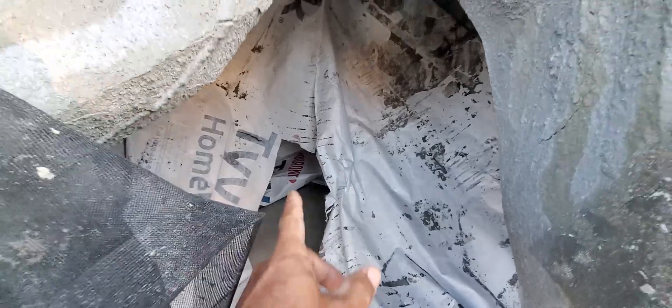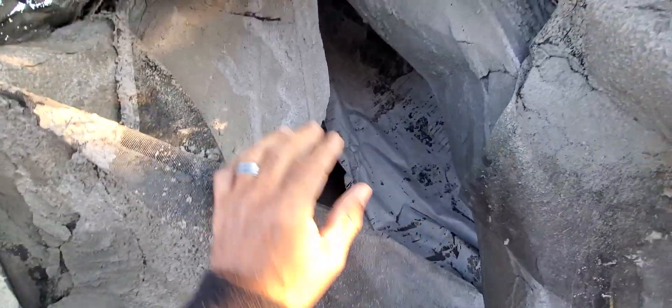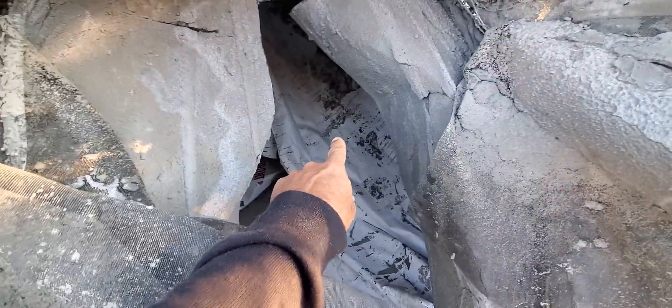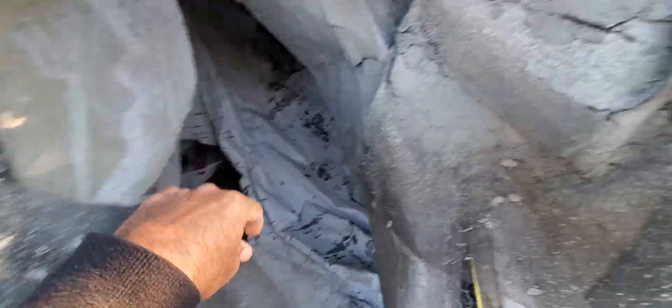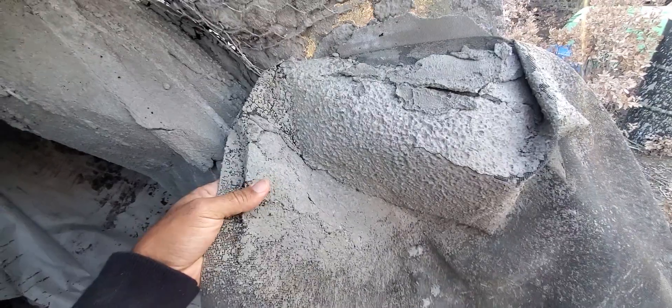I use an air form — in this case I'm using Tyvek house wrap that I sew into an air form and inflate. Then I take this fiberglass mesh, sew it into a dome form as well, and slip it over the air form like a hat. Then this gets sprayed with cement. The first coating is a latex-based cement.